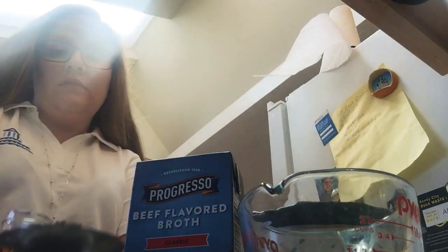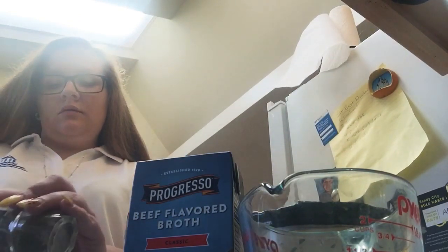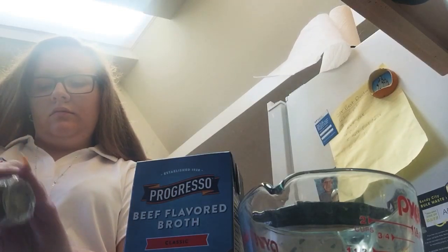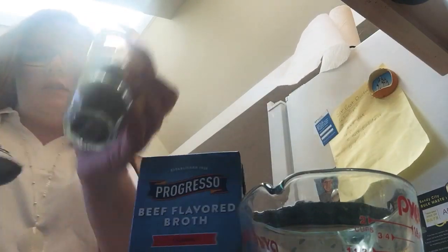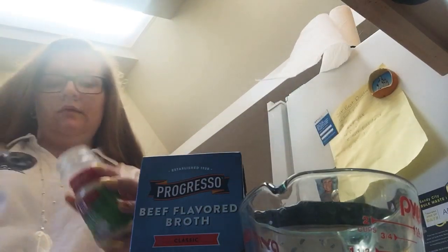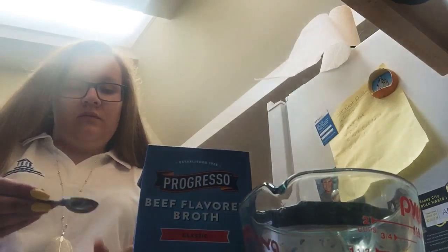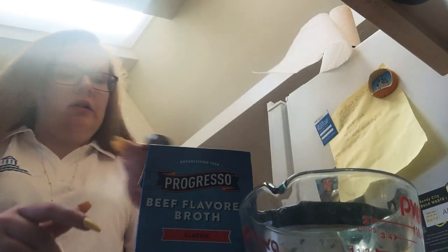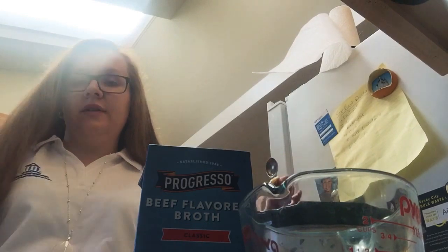We've got a teaspoon of hazel. I'm going to add a teaspoon of garlic powder. I keep my garlic powder in the strips — I'm pretty sure you're supposed to. I don't know, but it makes it stay.